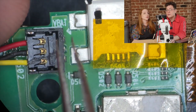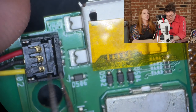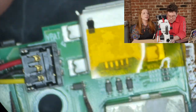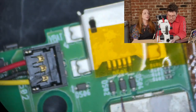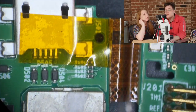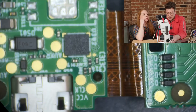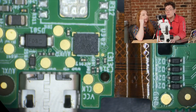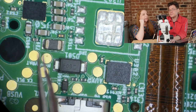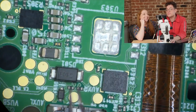Over here there's a little bitty battery connector with three wires — probably because the battery has an internal temperature sensor or some kind of protective circuitry. Flipping the board over, there are a couple of chips on the back side. There are so many test points, which makes it obvious that this board went into a test jig with pogo pins.